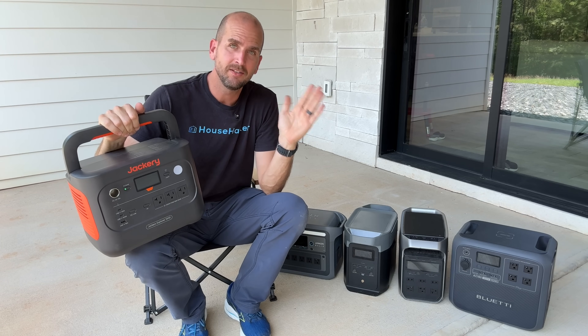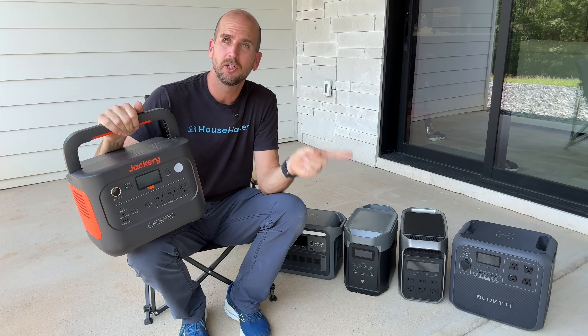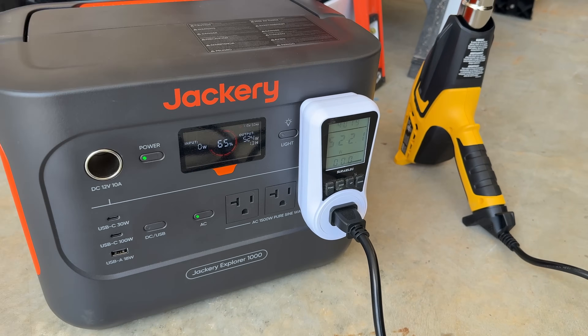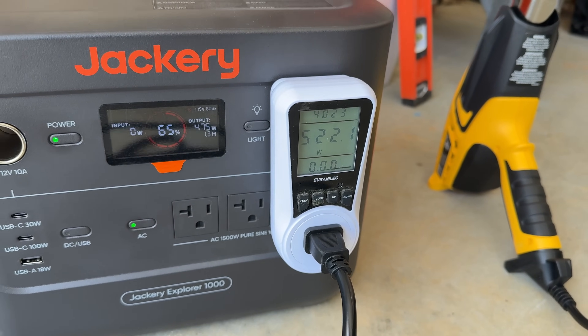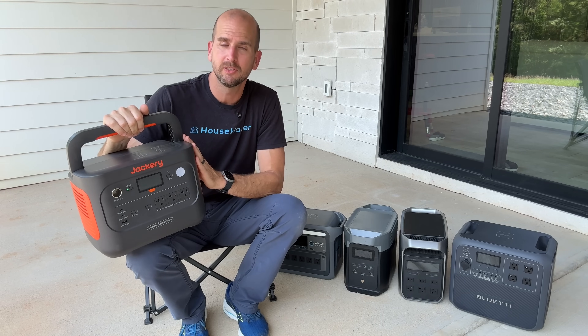So let's do some testing on inverter losses and also to see how efficient it is running a 500 watt load, and then we'll wrap everything up into one spreadsheet that you'll be able to download so you know that you're making the right purchase decision on your own project.